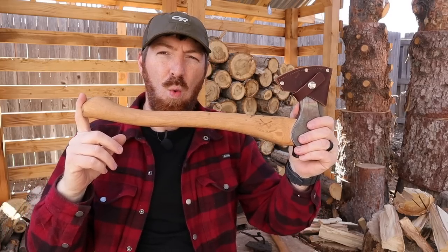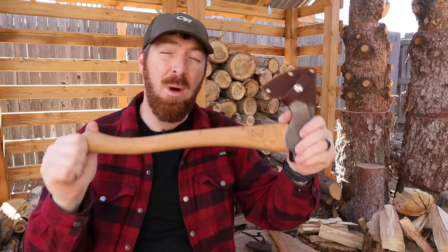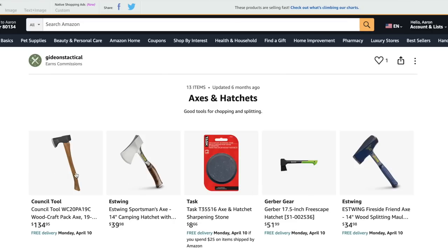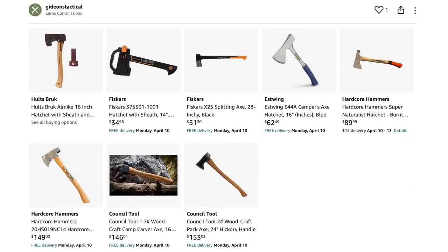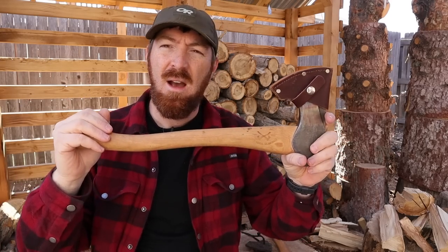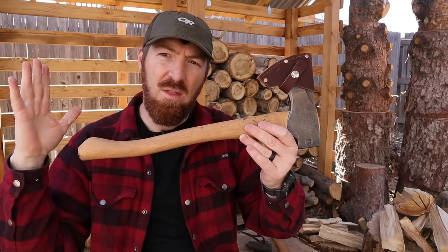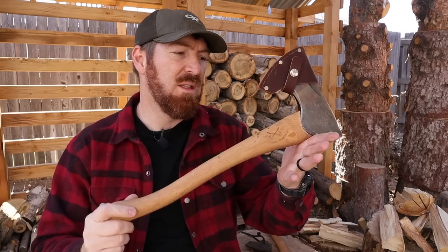I paid about $150 for this model last year. Currently, when making this video, it's actually $135 for the 19-inch model on Amazon, and the 24-inch handle version is around $215. I'll have links in the description box below, along with other Council Tools and competitive options. It's hard to find something with this materials quality and performance at the price point Council Tool is producing these at.